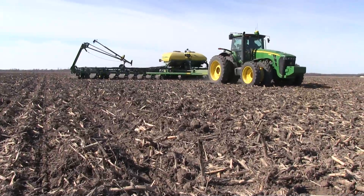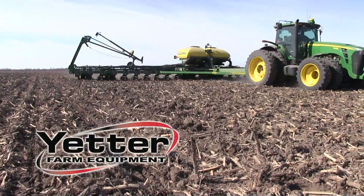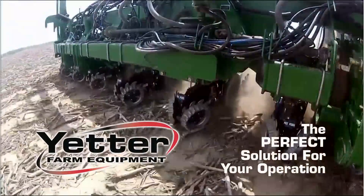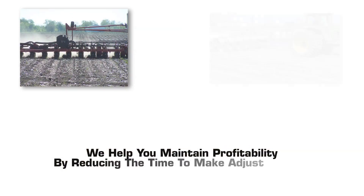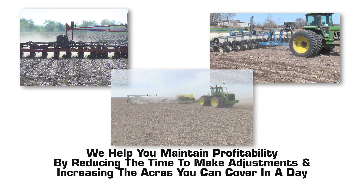Planting conditions in your field can change often. That's why Yetter Air Adjust Equipment is the perfect solution for your operation. We help you maintain profitability by reducing the time to make adjustments and increasing the acres you can cover in a day.